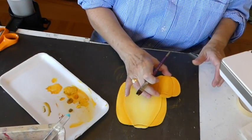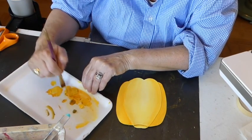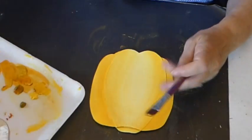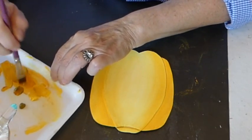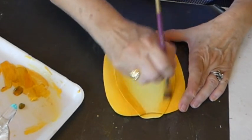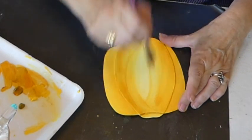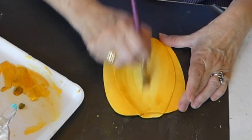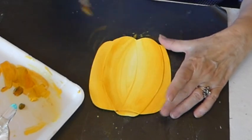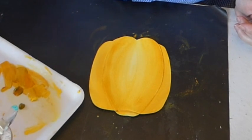Lovely, lovely, lovely. I'm wondering if this should be just a little bit darker. This is called being undecided. I'm hoping you can see how I'm doing this at an angle so that the paint is going in the direction of how the pumpkin grows.